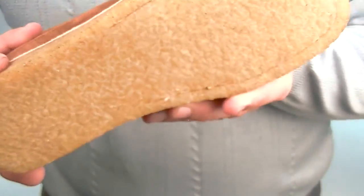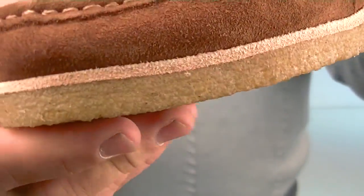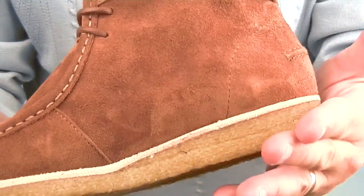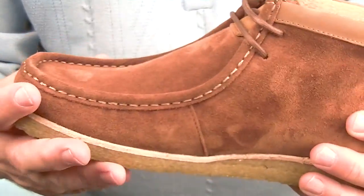Let's show you the sole — the soles are rubber, as you'd expect. Back in the 60s, these were introduced in the UK in 1963, I believe. They've been around — people have probably worn Hush Puppies to school and all that sort of thing.